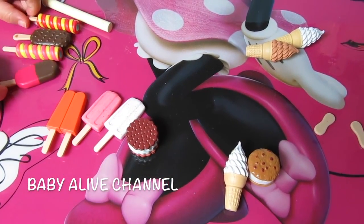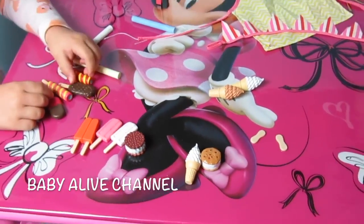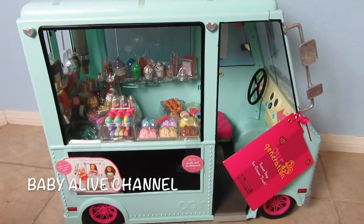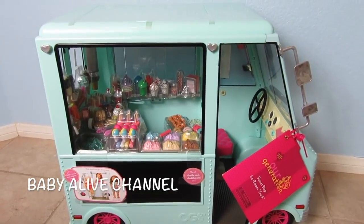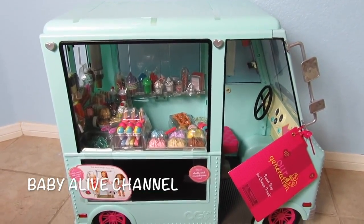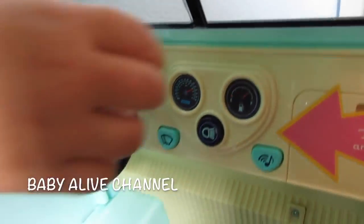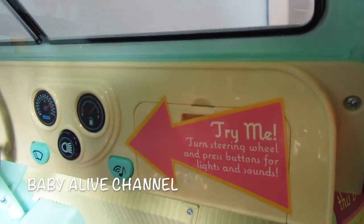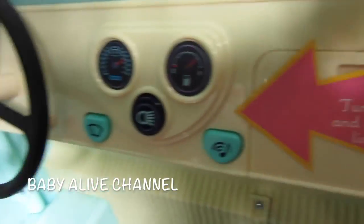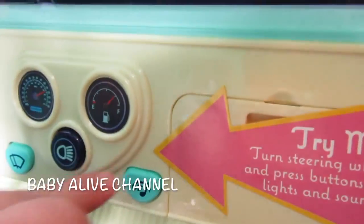I'm going to show you the ice cream truck just really quick. I'm not going to open this stuff up because that's going to be our video for tomorrow, but you're going to love it. Hey guys, look at this! Elsa, do you want to make it sing again? Look how cool this ice cream truck is. See, this is the inside — Elsa's going to turn the music on. And there's lights — it turns on the lights!